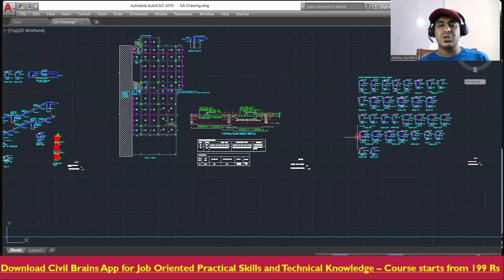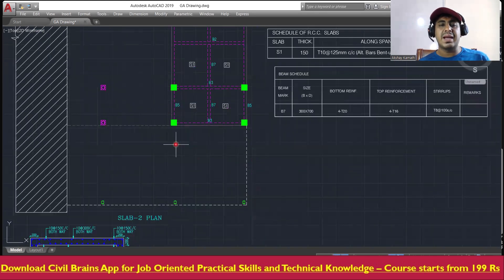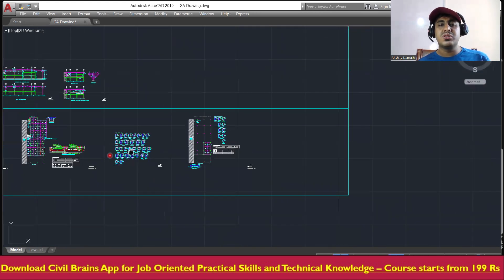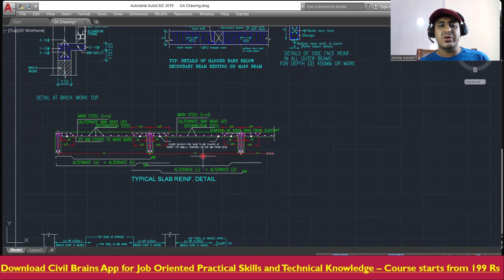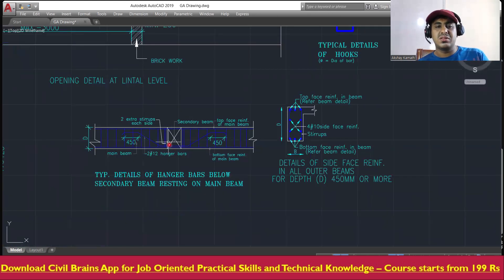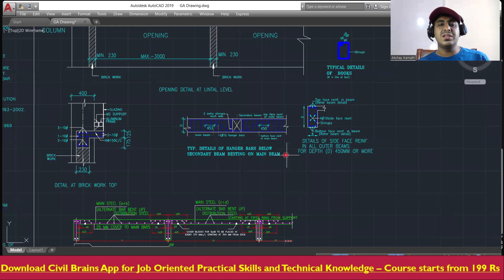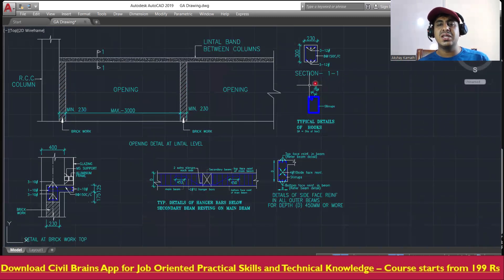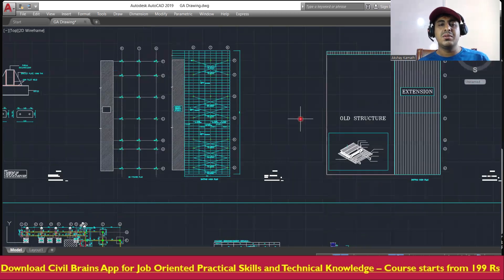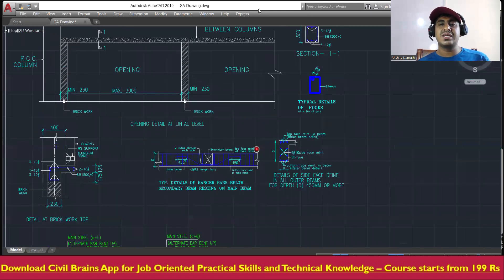That covers how to understand beam details in this drawing. The last slab level has a thickness of 150mm with the same reinforcement already discussed. We've now finished the entire structural drawing part. In the next lecture, I'll cover the typical details of a hanger bar below a secondary beam resting on a main beam, and then we'll move to structural steel drawing basics.